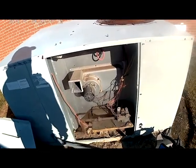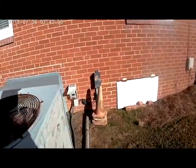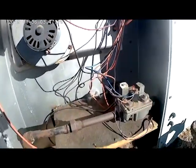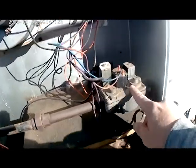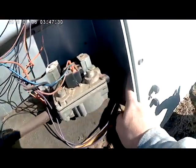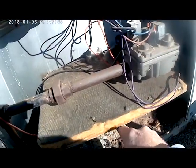Here's the furnace that we're checking the gas pressure on. The first thing we want to do is walk around and turn our power off to our package unit. When you're checking gas pressure, the first thing you want to identify is your gas valve — and this is your gas valve here. This is your gas line coming in, and this is where it leaves the gas valve when it calls for heat and basically ignites your burners.